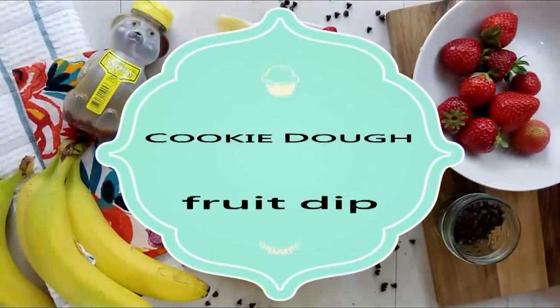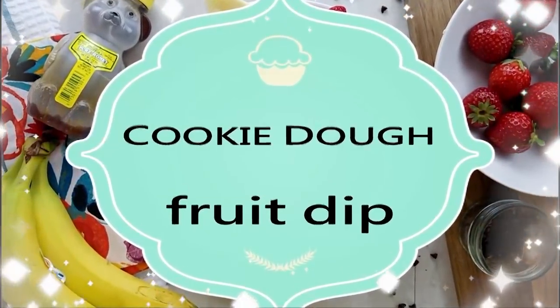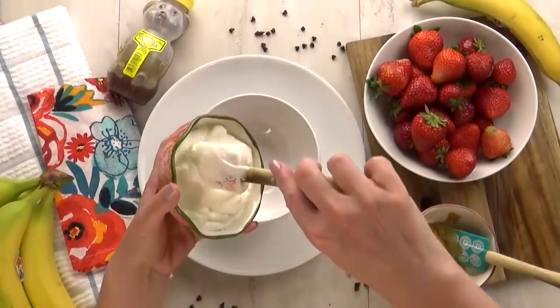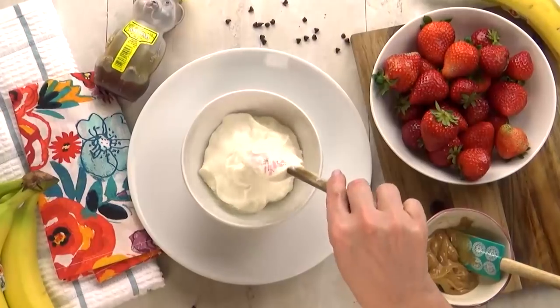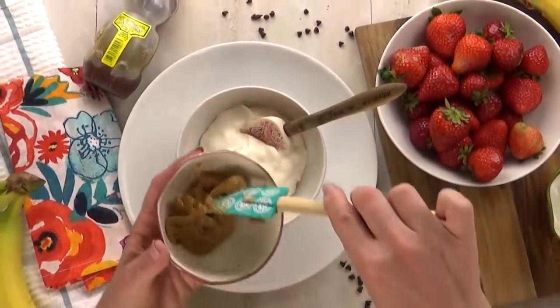Now, all of the snacks I'm sharing today are super easy and tasty, but out of all of them, this one is definitely my favorite. For this, I'm going to use one cup of Greek yogurt — I'm using vanilla yogurt — and to make this quick and easy, I'm going to mix it in the same bowl I'm going to serve it in. To this, I'm going to add about a quarter cup of peanut butter.